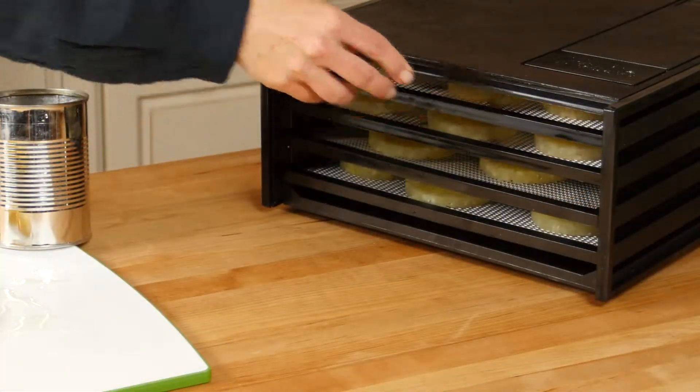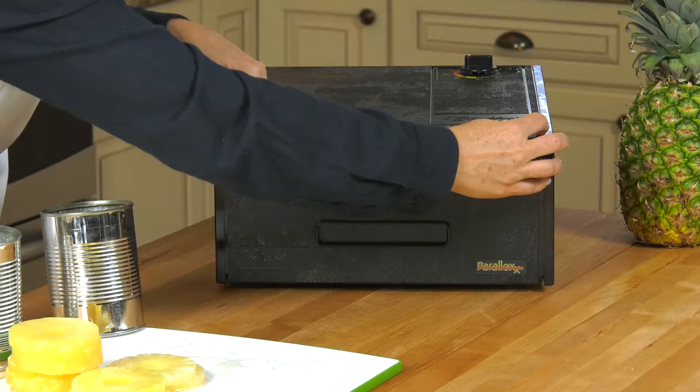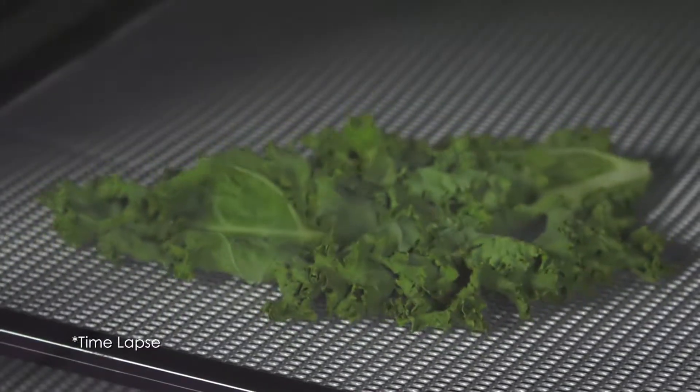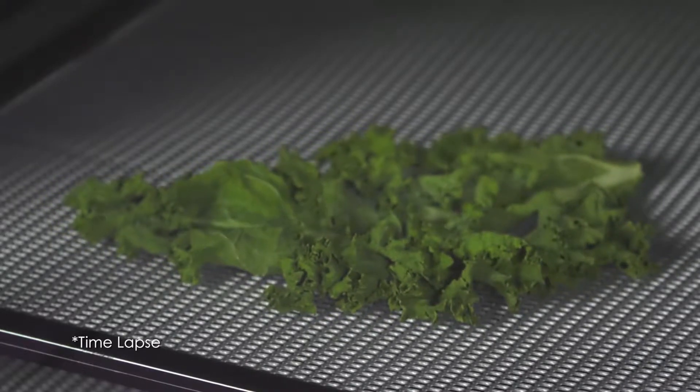The Excalibur 4-Tray Dehydrator is perfect for drying small batches. Two key factors are needed for dehydration: heat to force moisture out and air flow to carry moisture away.